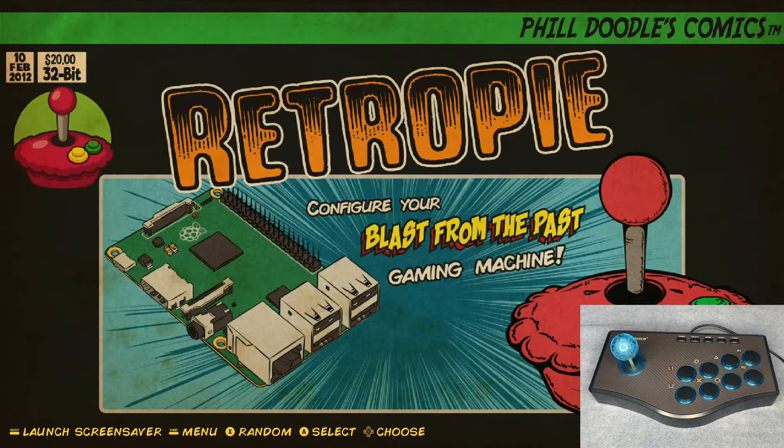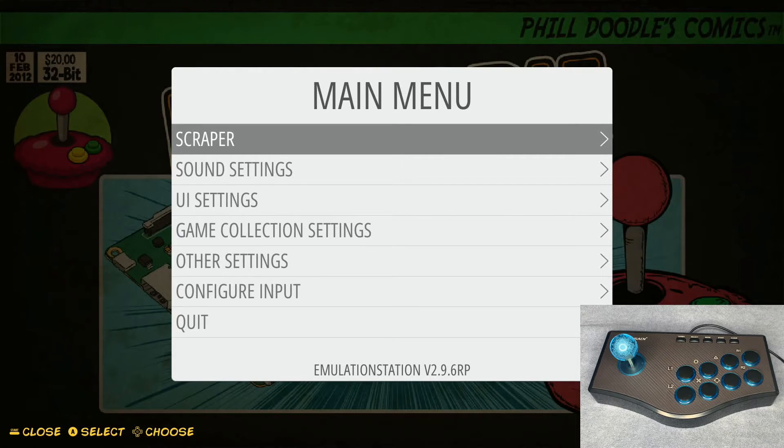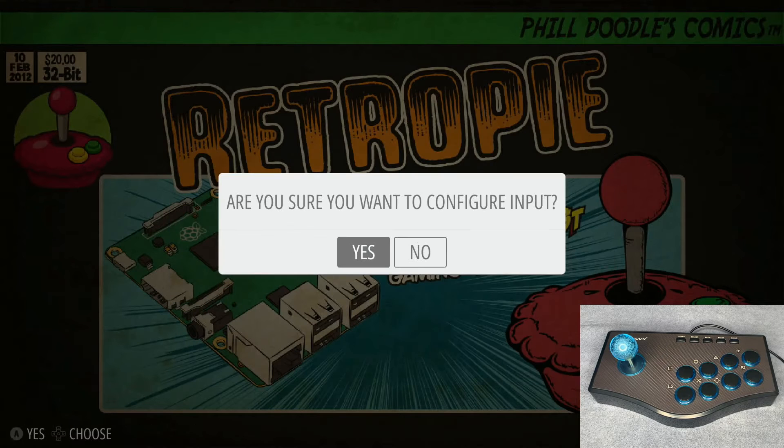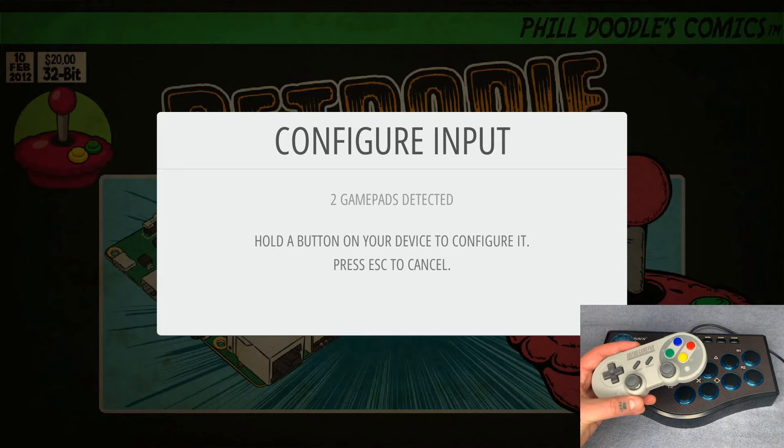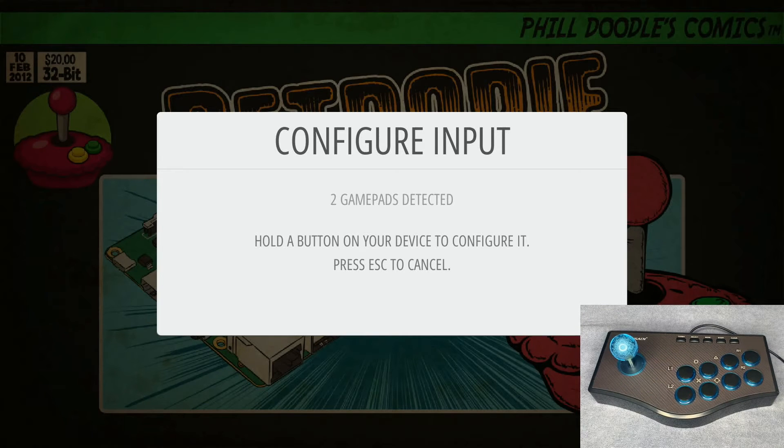Once we've done that, we can go to our main menu using our regular gamepad — doesn't matter if it's Bluetooth or wired. Hit Start, go down to Configure Input, confirm yes, and now it's going to say two gamepads detected. Currently I'm using an 8-BitDo Bluetooth gamepad, but the second one is obviously going to be our arcade stick.